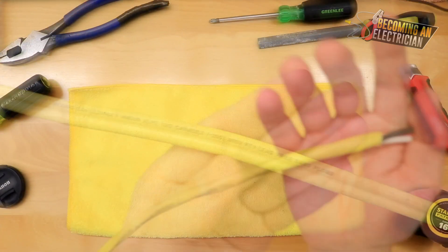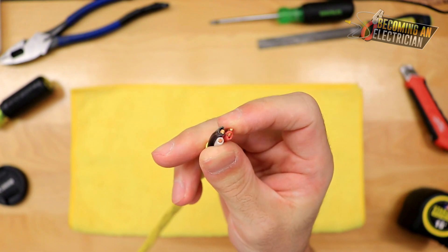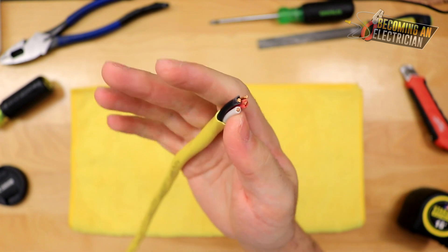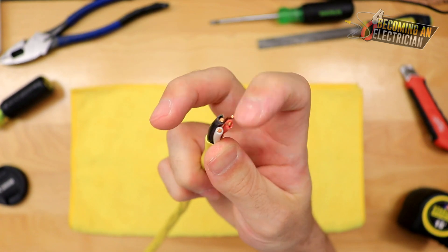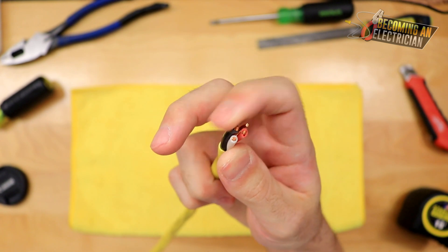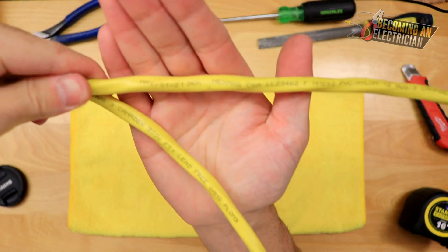Looking at 12-3 wire, we actually have three conductors: two hots, a neutral, and a bond. We can use the white as another conductor — for example for a three-phase furnace or motor at 208V. In Canada the three-phase colors are red, black, blue, so red would be A phase, black would be B phase, and white would be your blue.